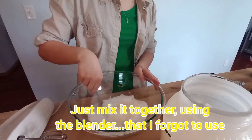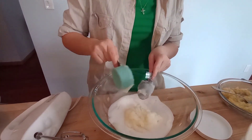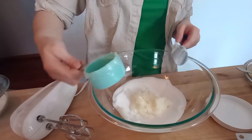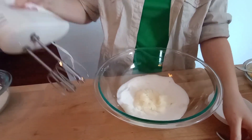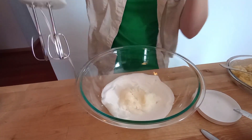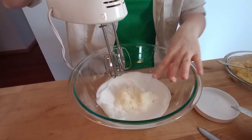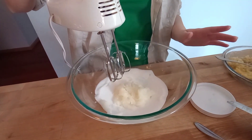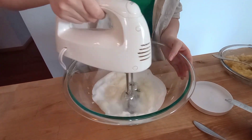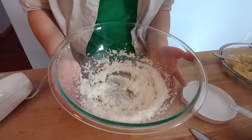Just mix it together using the blender that I forgot to use. So there's this blender here. We got it a very long time ago. I'm always afraid to use it, to be honest, because I always think it's going to stir everything out. So, we'll see how this goes. This is actually really pretty and wasn't as scary as I thought.